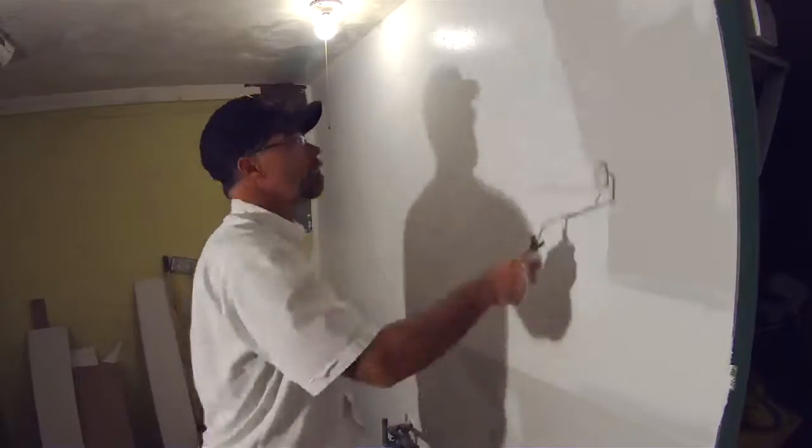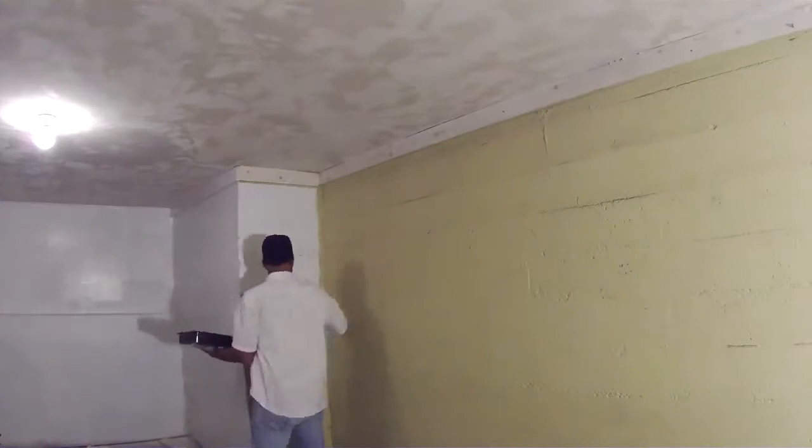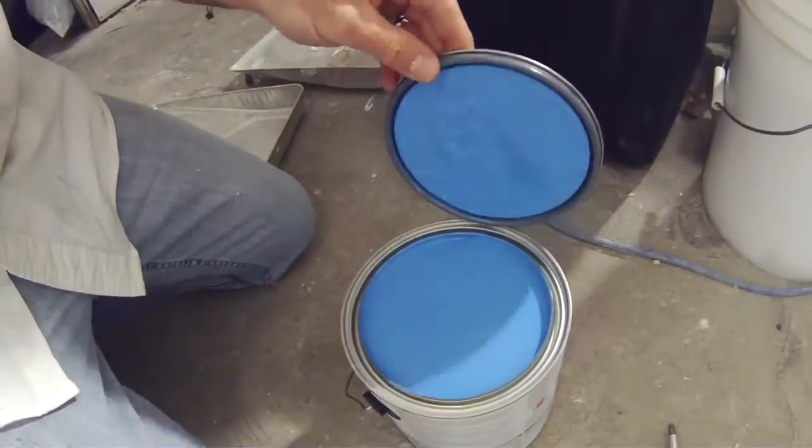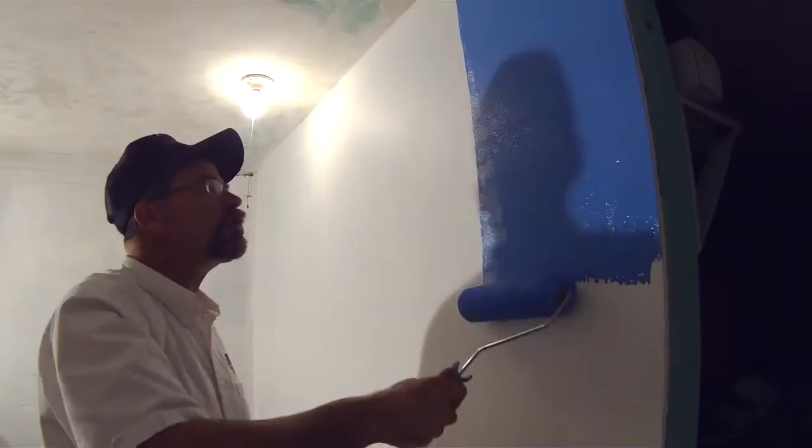And then you'll be seeing it in the process when the paint goes on — oh my gosh, it's the buff dude colors! It's beautiful!